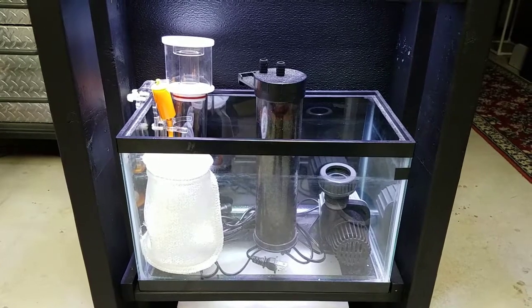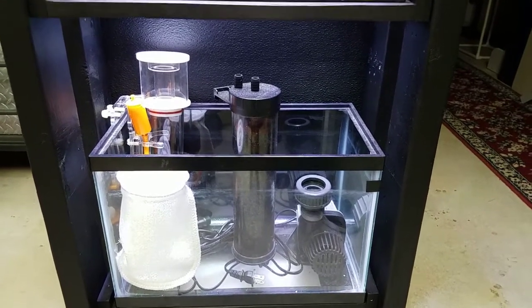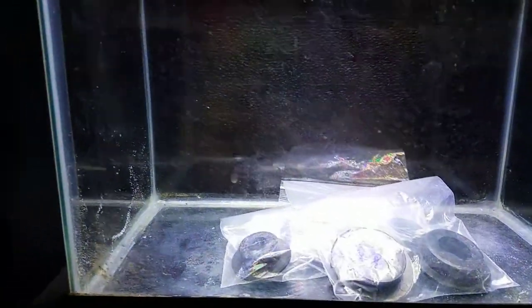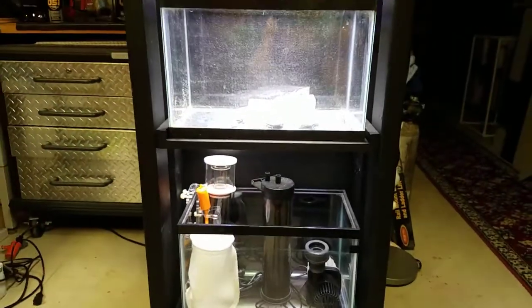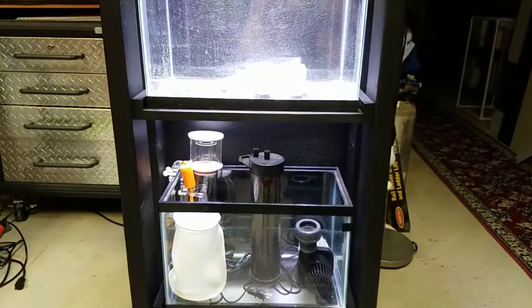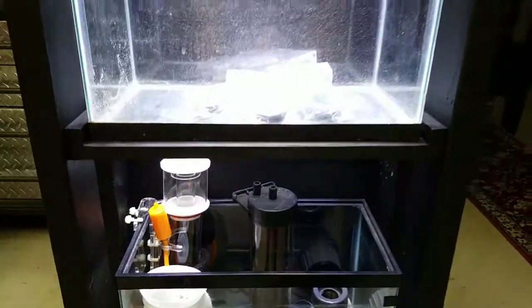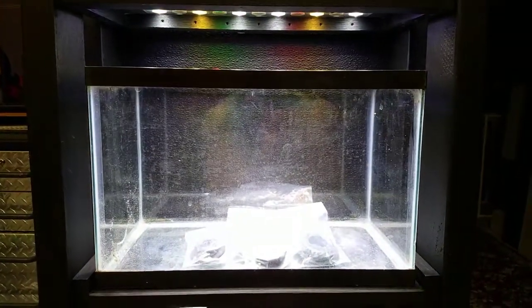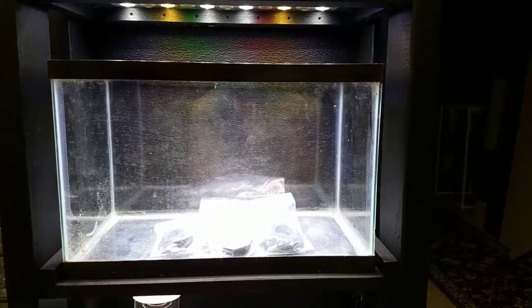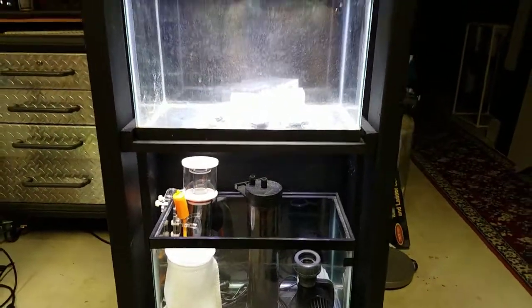I'm still giving my plumbing more thought. Since this is a two-tank setup, I was thinking I could drill right through the floor instead of going out the back and back down — the tanks are right on top of each other so that would work fine. My concern is that a filter sock after the refugium may capture the copepods and things I want to get back into the main tank, so I may reverse the order.